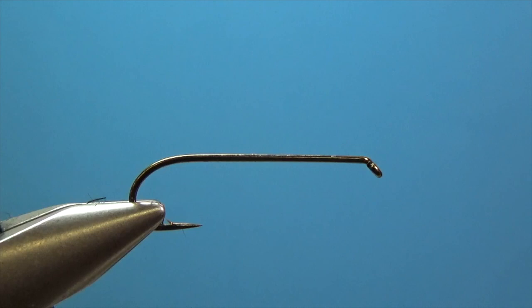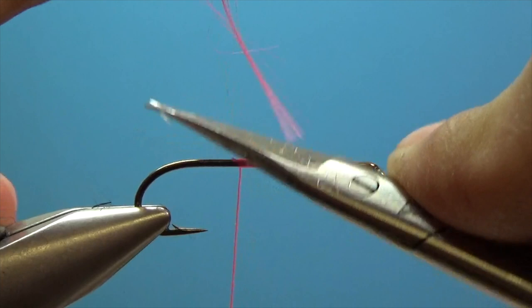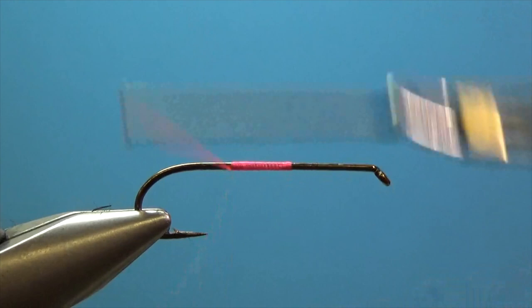Hey everybody, this is Steve with Smitty's Flybox. Today we are tying an egg-sucking leech for the September beginner fly tying box. It's basically a woolly bugger with an egg on it. I don't know about leeches sucking on eggs, but I know fish like leeches and eggs, so this fly combines that and it seems to catch fish.